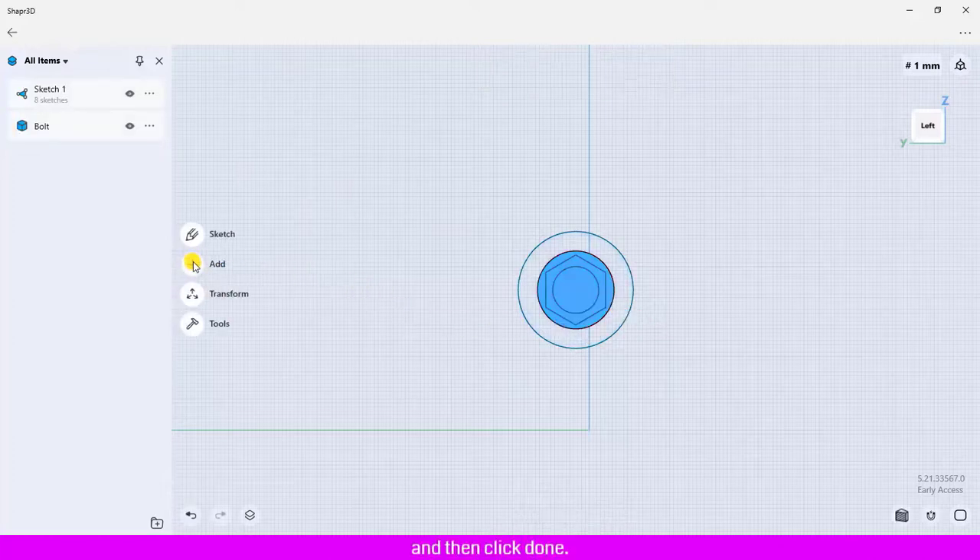Then click Done. I am going to create the bolt head by using Sketch 1.